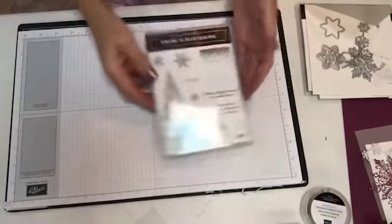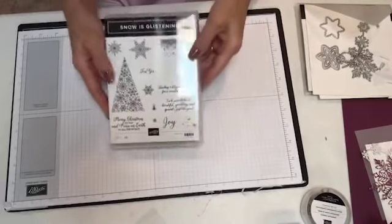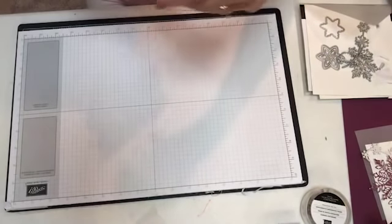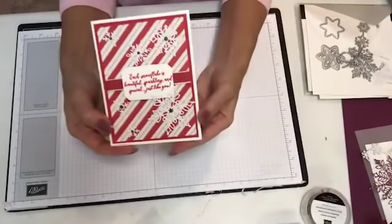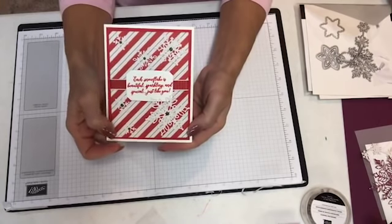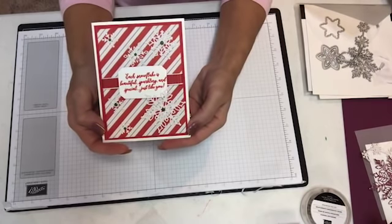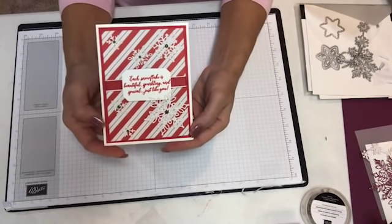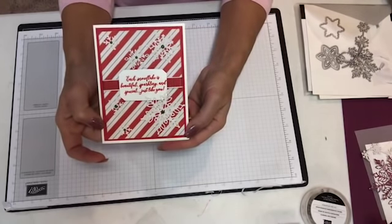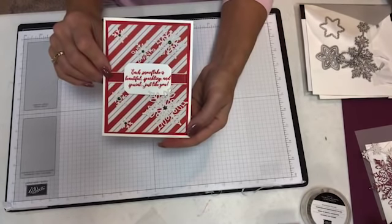Today we're going to play with Snow is Glistening — on Sunday we'll play with Happiness Surrounds. I just didn't have time to do both. Let me bring in some of the samples. The first one I did is with the Santa's Designer Series paper, which is also flocked velvet. I cut out a lot of the different snowflakes and put those on there. This is Poppy Parade — the color that goes with Santa's Workshop — a nice red color for Christmas, with the Poppy Parade ribbon.